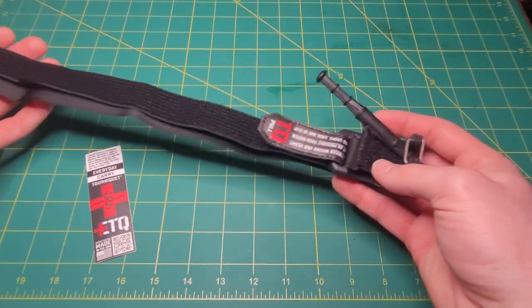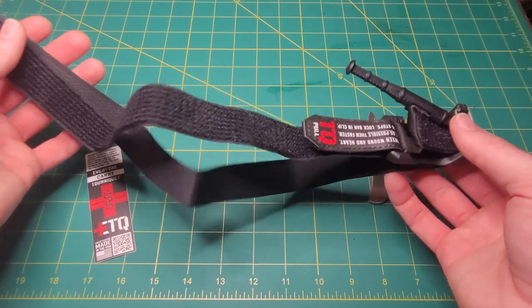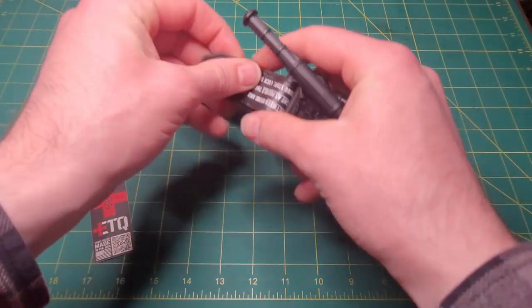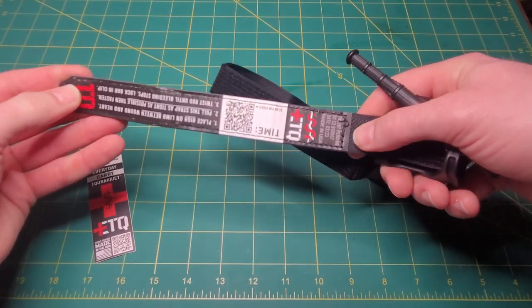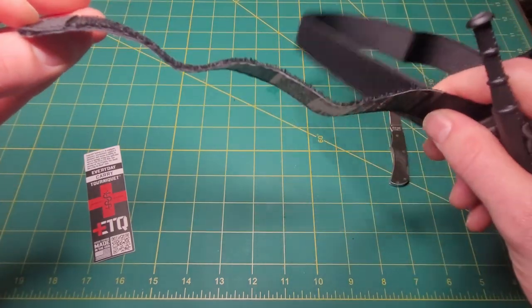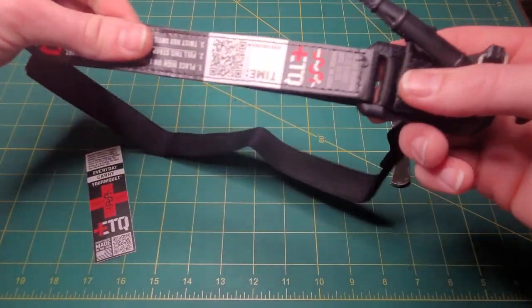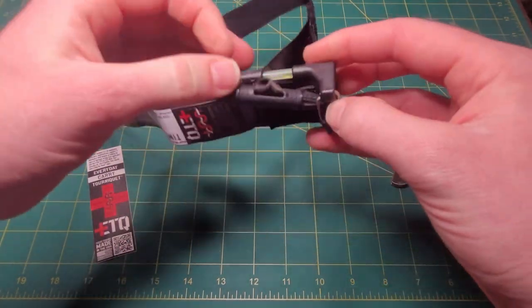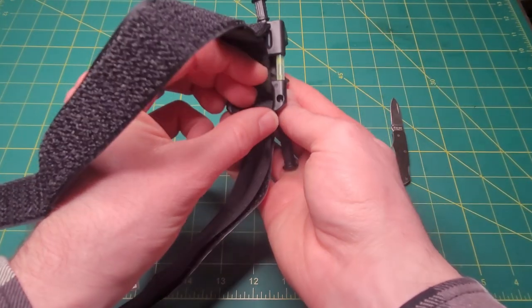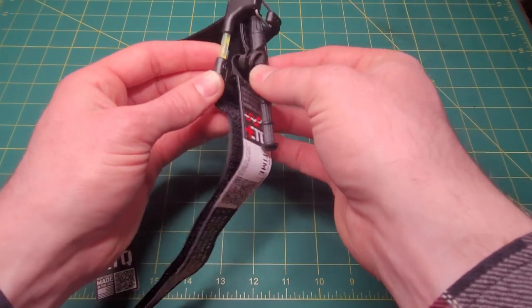A couple things I like about it: I like how small it is — it just feels extremely lightweight. I like the instructions they provide on this tab, and they've got the QR code for how to use it, so that's nice if somebody else has to use it and doesn't have training — they can still operate it. Something I don't really like is this glow stick they have, which they sell replacements for on their website, but it just kind of seems impractical.